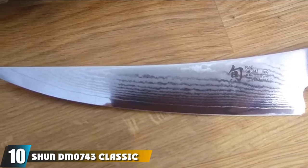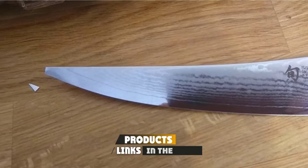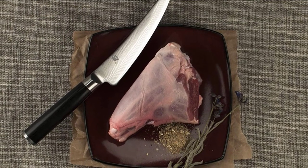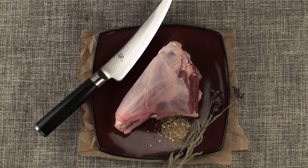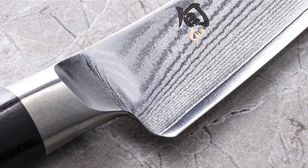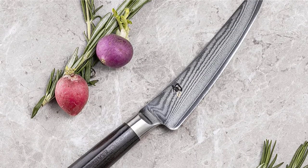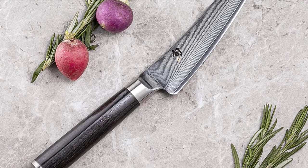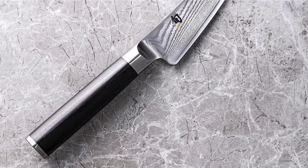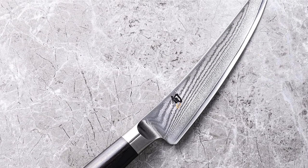Finally, the number ten position is dominated by the Shun DM743 Classic Gokujo Boning and Fillet Knife. This is a Japanese Gokujo knife with a razor-sharp 6-inch stainless steel blade, which could be ideal for filleting smaller fish. The Japanese steel blade features 33 layers of stainless steel, giving it extra resistance against rust and corrosion. The handle is approximately 5 inches long and crafted from Pakkawood, made from a resin-boosted hardwood. Like other Japanese knives, it's a super-sharp knife designed to cut cleanly through fish and bones. However, this fillet knife does not come with a protective sheath, so it would need to be securely stored when not in use. The curved blade can also be ideal for filleting other types of meat, such as beef or pork, in addition to fish because of the wider blade.